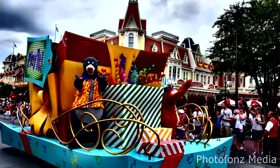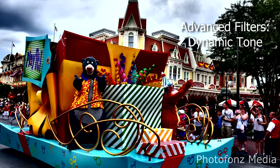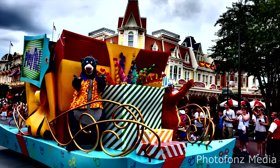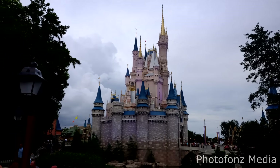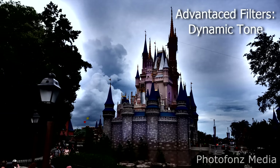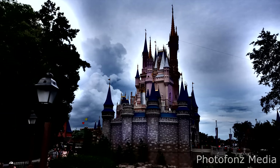Another filter I use on occasion is called Dynamic Tone. It really exaggerates contrast and color even more. Here's a comparison: using just the Velvia film simulation versus setting the Advanced Filter to Dynamic Tone — look how it exaggerates those clouds, adds a lot of punch, more saturation and contrast to the image.